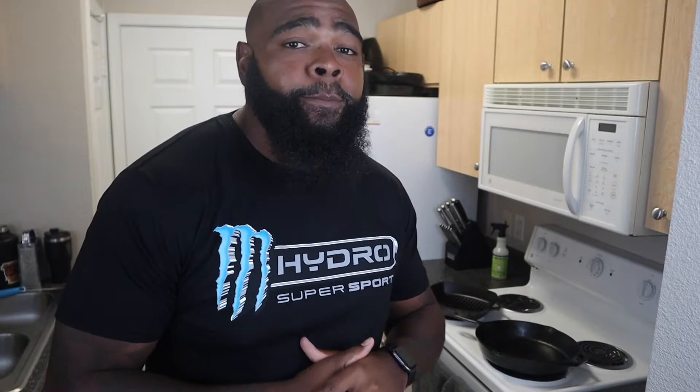Every Tuesday this month — Taco Tuesday. I'm gonna show you how to turn your taco game up. Starting today, we're rocking with some short rib tacos. Real easy process. I'm not gonna talk too much about it. Let's go.